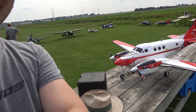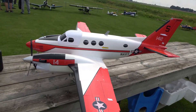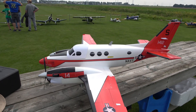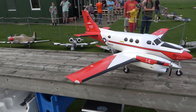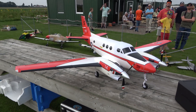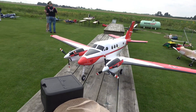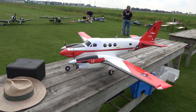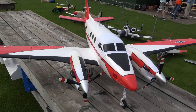This is a King Twin — this is an old original sample and I gave it to a clubmate of mine called Lars and I said, Lars, just go to town on it and do a scheme. So he's done it in a kind of US Navy training scheme that aircraft such as this may have worn. It's not complete scale, but it looks really, really nice.